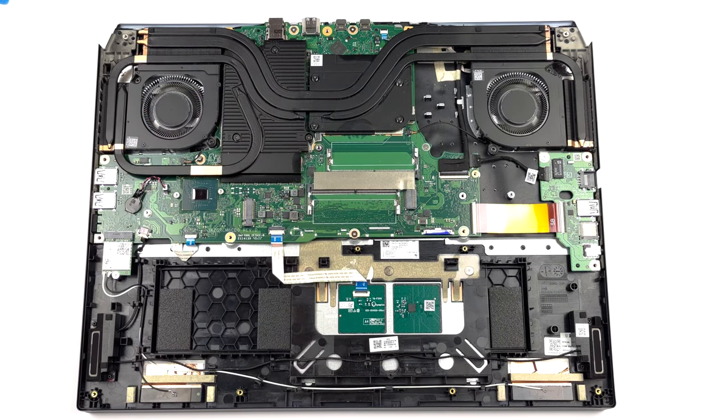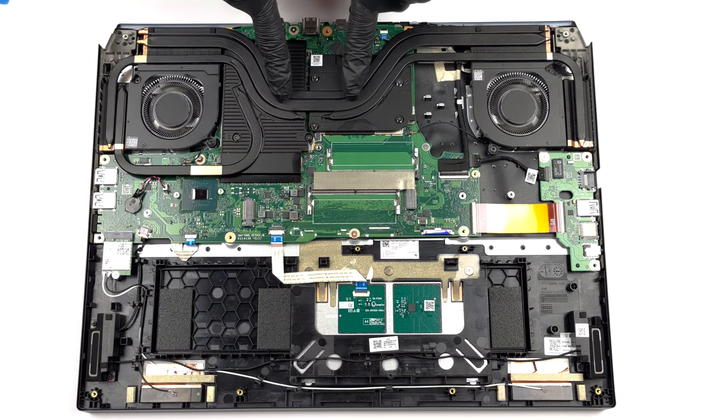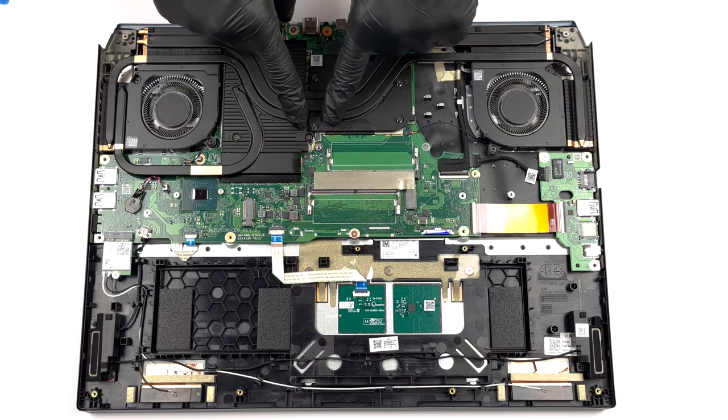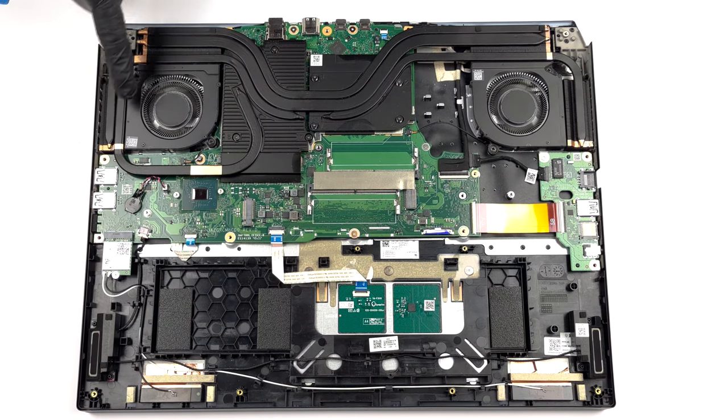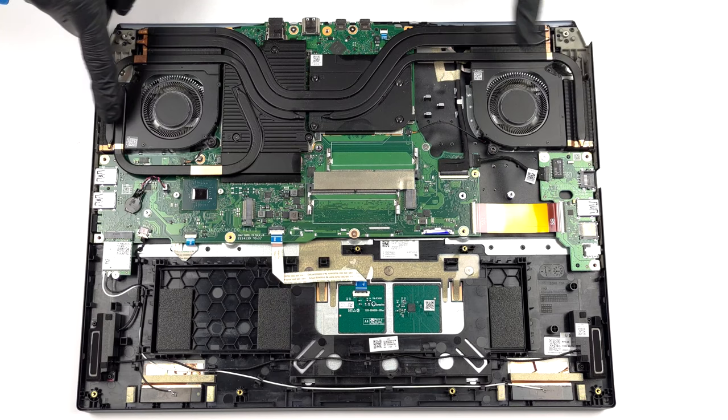The cooling comprises a total of five heat pipes connecting to four heat sinks. Two of Acer's AeroBlade metal fans blow the heat away from the device, while a couple of heat spreaders deal with the VRMs and the graphics memory.